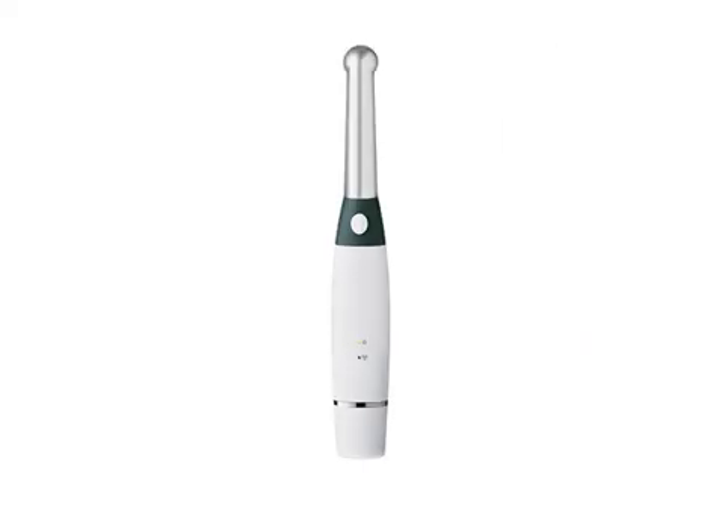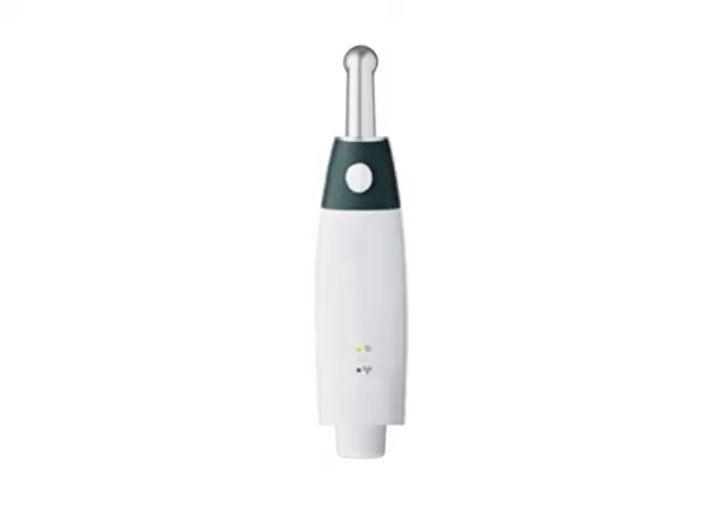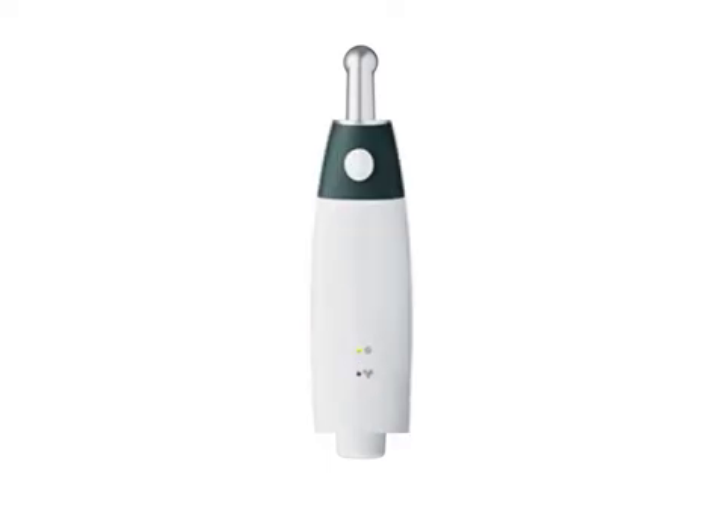The camera's case encloses the electronic components needed to capture images and video. On one side are the shutter release, the power LED, and the connection LED. The shutter release is used to capture images and video. The power LED lights when the camera is on. The connection LED lights when the connection to the dock station is working and active.